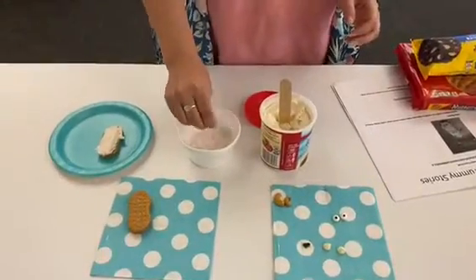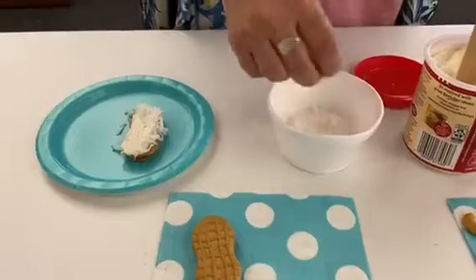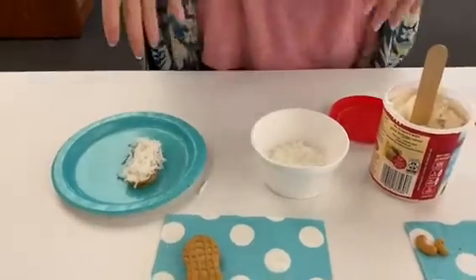Then I'm going to add some coconut to the top of my cookie. That's gonna be the goat's hair.